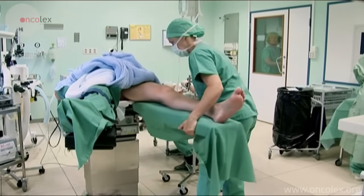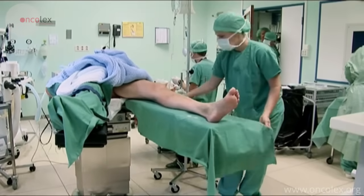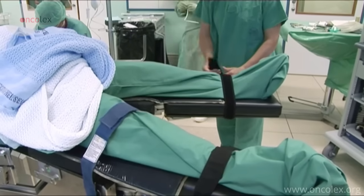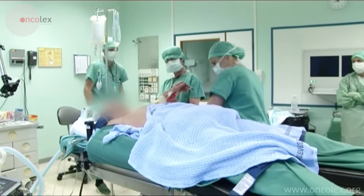This is a video of a robot-assisted radical prostatectomy. Before the operation begins, a nurse prepares the patient by wrapping the patient's legs and fixing them with straps.